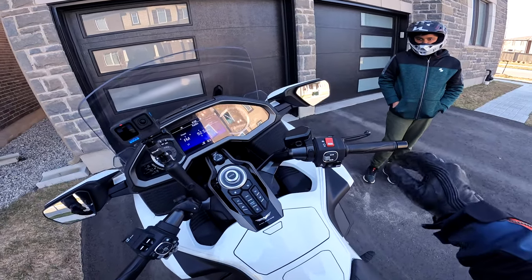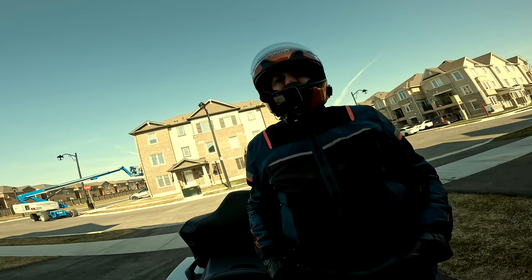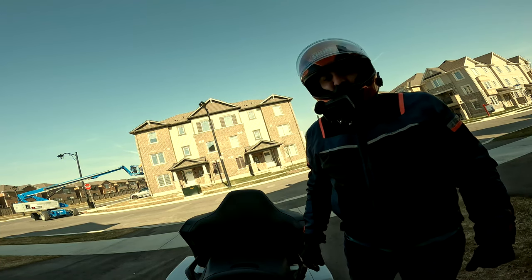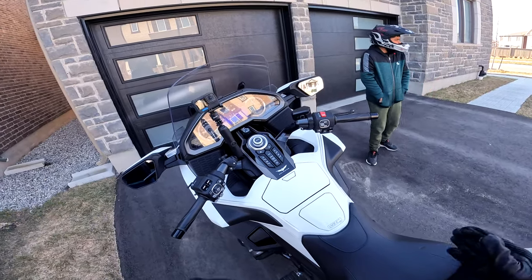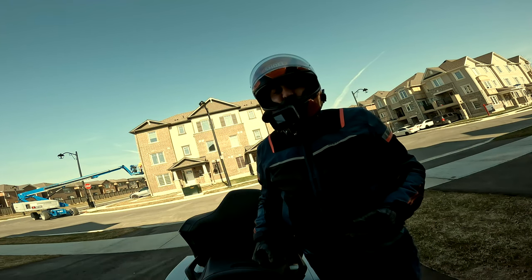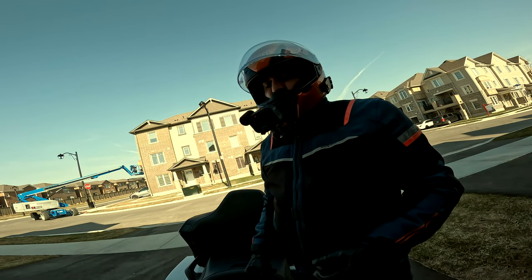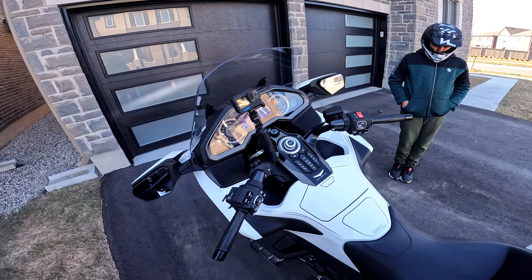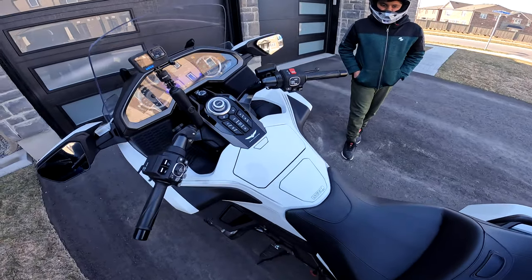All right, started now — good start. That's what I love about this beast, starts on the first push as soon as you go. Keep in mind I have been putting the battery on a battery tender, so never had an issue there. We'll wait for a few minutes, let the engine warm up a little bit, and then we'll head out.